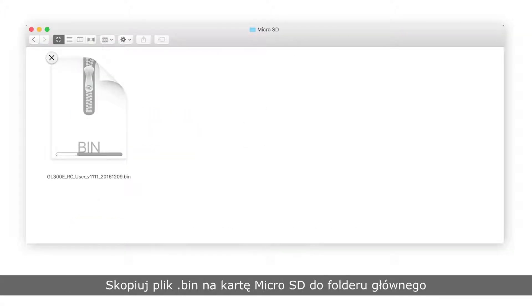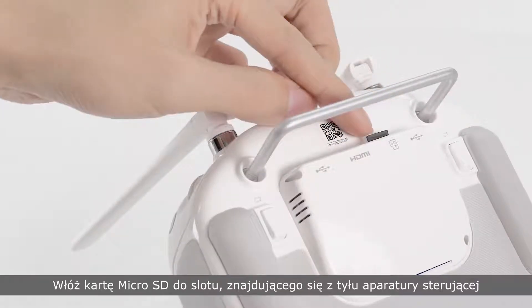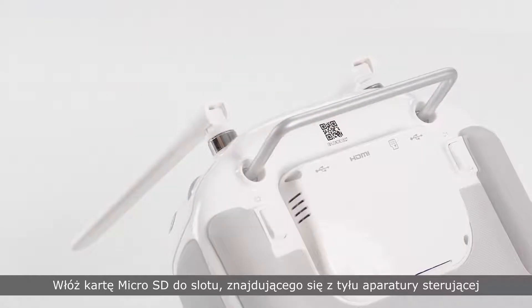Copy the extracted BIN file to the root directory of the microSD card. Insert the SD card into the SD card slot on the Phantom 4 Pro Plus remote controller.